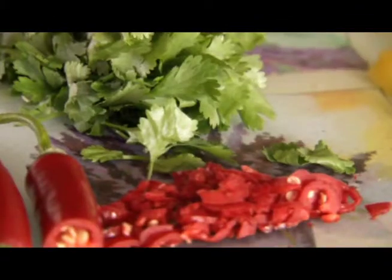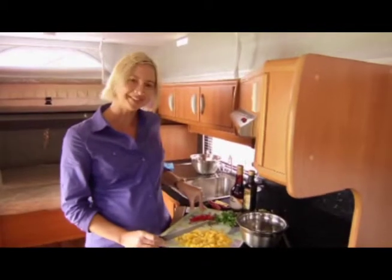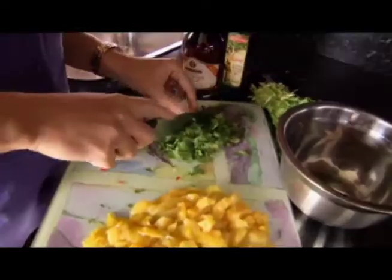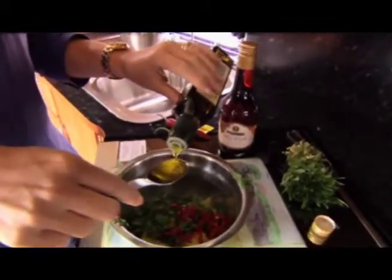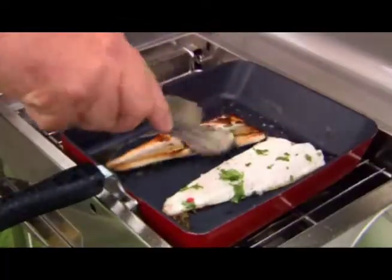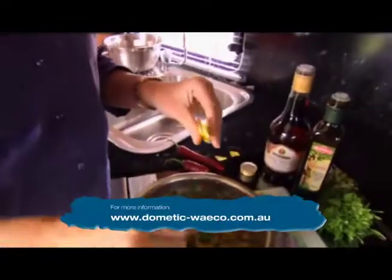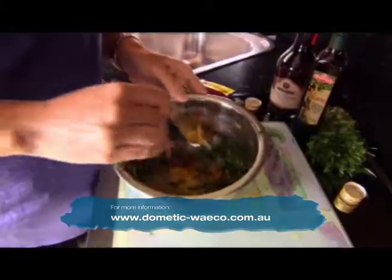While Tim's fish is marinating, I'm going to whip up a mango salsa. He thinks it's my recipe, but I've got it out of Caravan World magazine. So we've got some diced mango, some chopped chilli, roughly chopped coriander, two tablespoons of olive oil and a tablespoon of red wine vinegar. And then for a little bit of sweetness, just a tablespoon of sugar. And it's done — it's that simple.